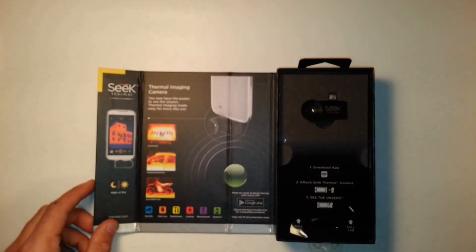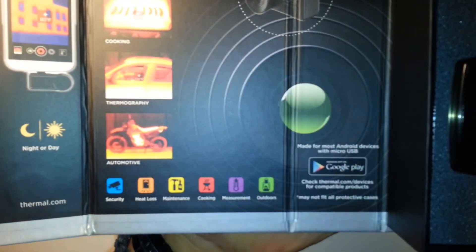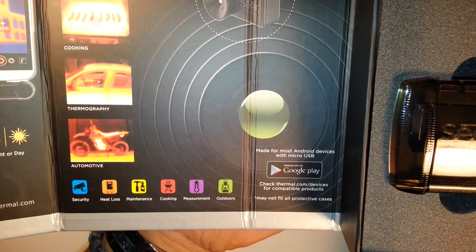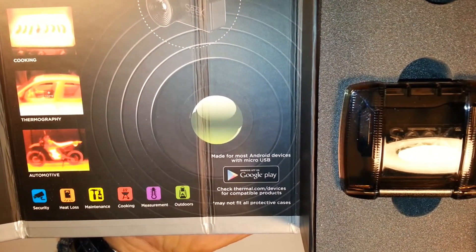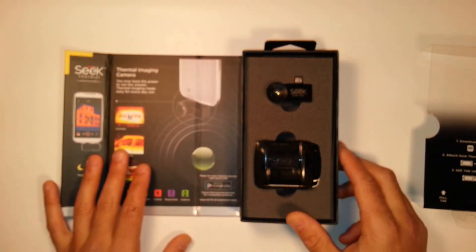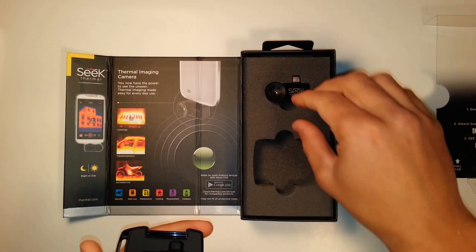Opening up the packaging, you can see it's definitely top-notch. It shows you some of the uses — security, measuring heat loss from your home, maintenance, cooking, temperature measurement. One of the coolest functions is that anything you point it at, you get the temperature within an accuracy of plus or minus three degrees. I can assure you the images shown on the box are not that crisp — it's kind of like those old Atari boxes where they'd show you a wicked image to sell the game and the game was just pixels on a screen. It's still decent.